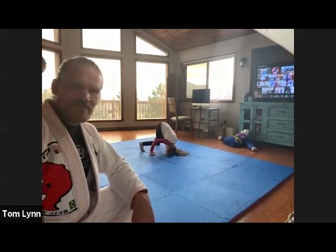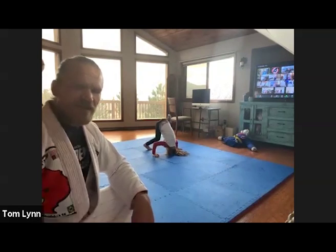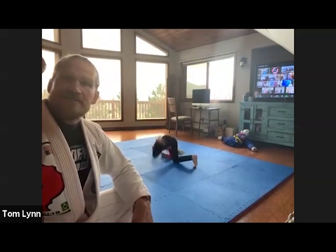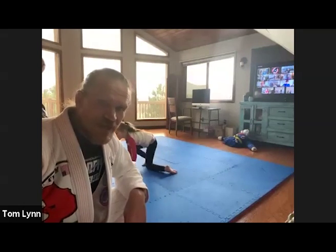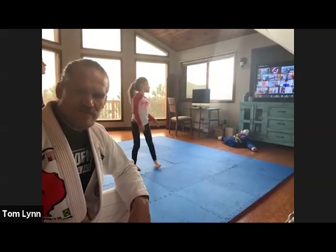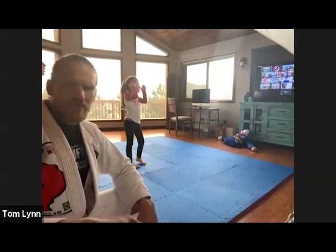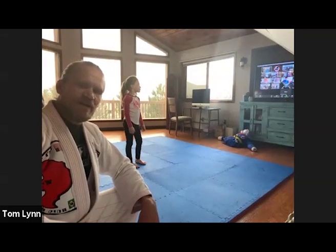All right, are you guys ready to start? We're right on time, perfect. Kyson's here, Michaela, okay, Stevie, Alia — everybody's jumping on now. All right, we're about ready, we're starting.